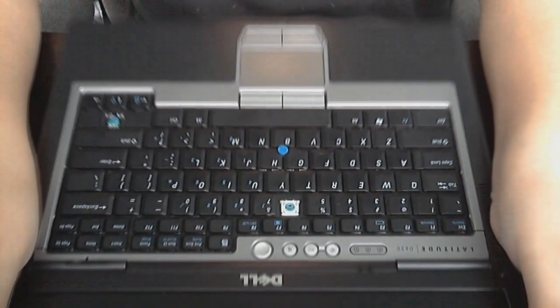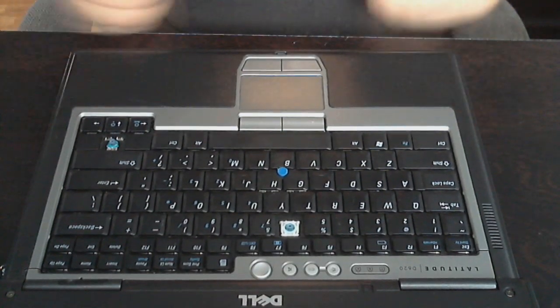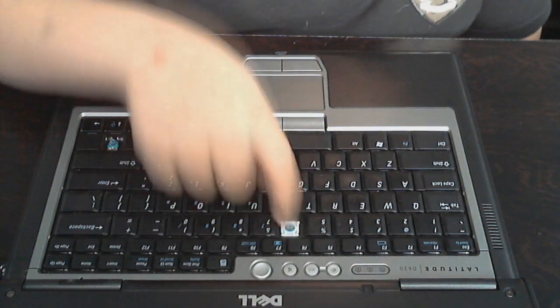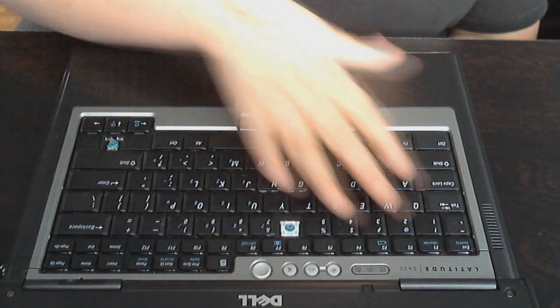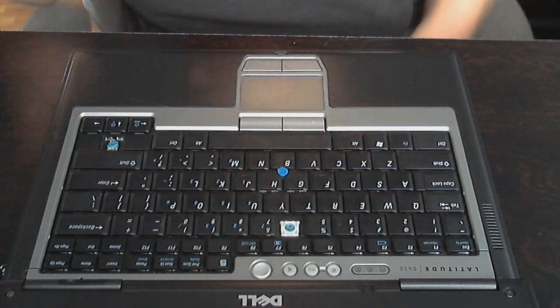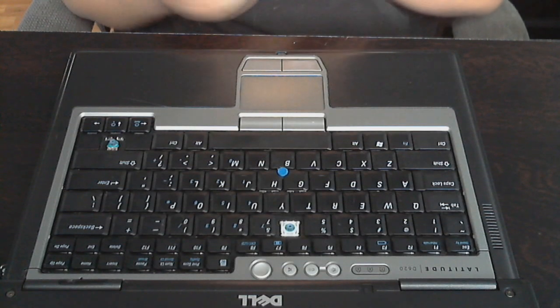We can open this back up. Right here you will see the computer. I am missing a couple buttons and the two key doesn't work — spilled pop on it. Sucks. So the first thing you're going to need is a flathead screwdriver or a knife or something.